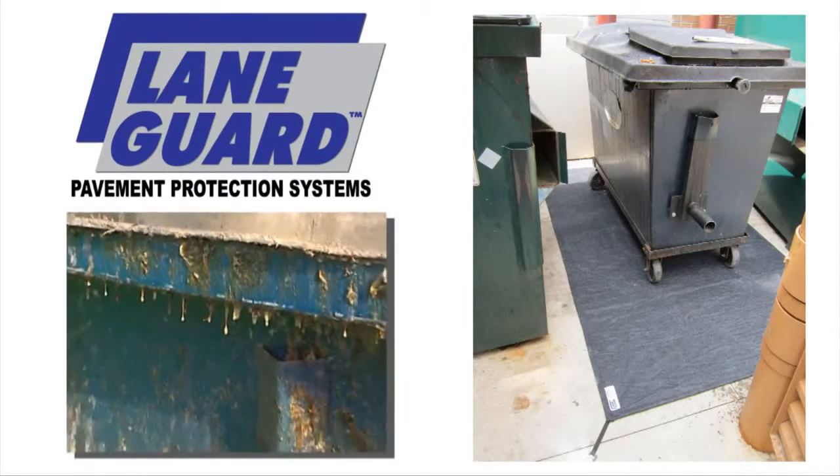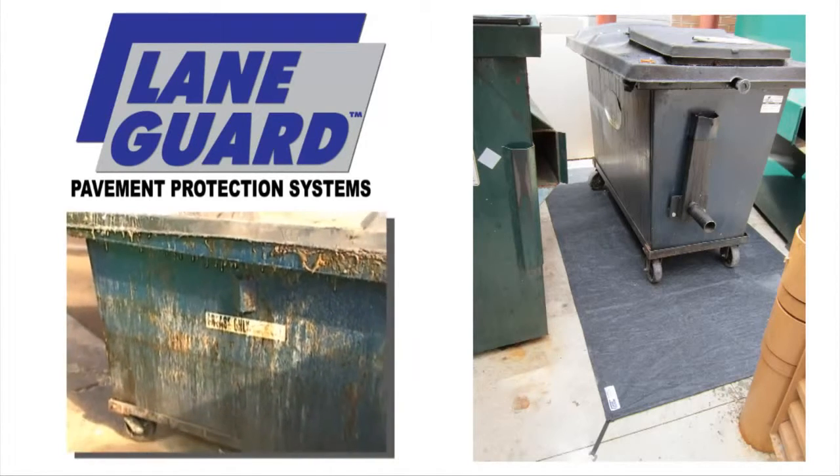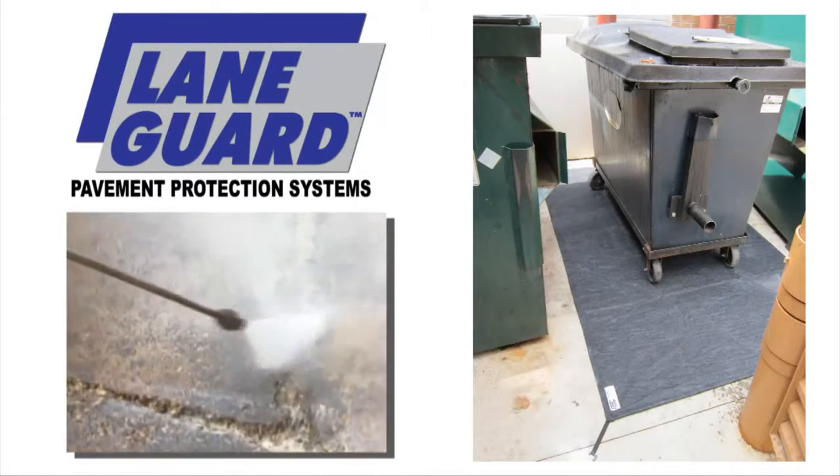Grease spilled around your dumpster creates a smelly, unsightly, unsanitary mess. It's a problem every restaurant has to deal with, but clean up is no easy task.